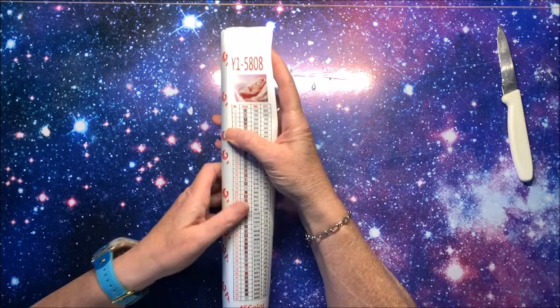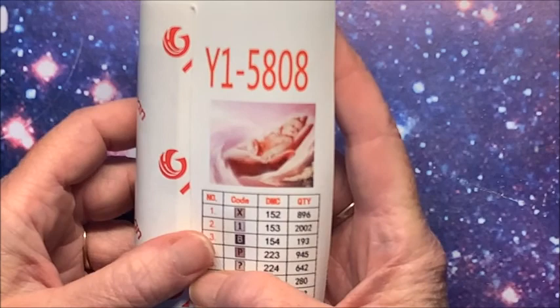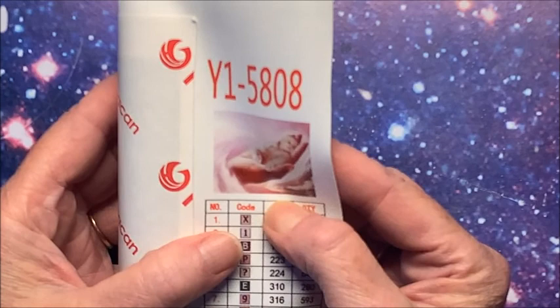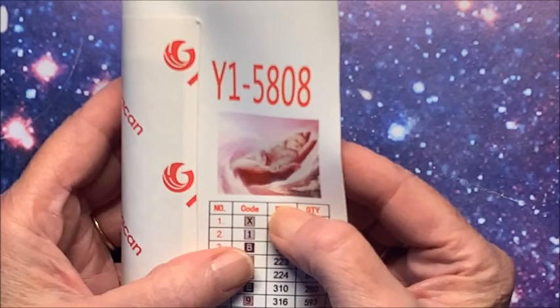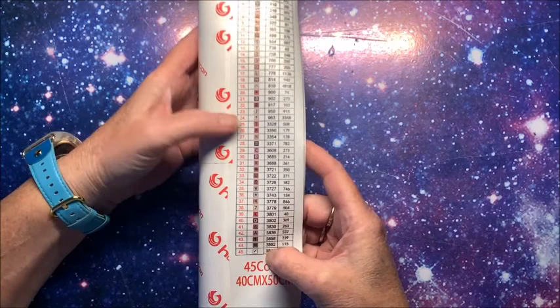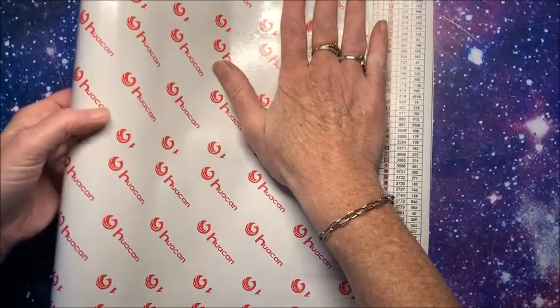Before I even unwrap this one let me zoom in and show you the picture — a little baby sleeping, laying in a hand. I just thought that was so cute. Out of that dozen or so pictures, these two were my absolute favorites, this being my absolute favorite. So cute! There are 45 colors also, just like the other one, and this is again a 40 by 50, so we're going to have very similar colors.